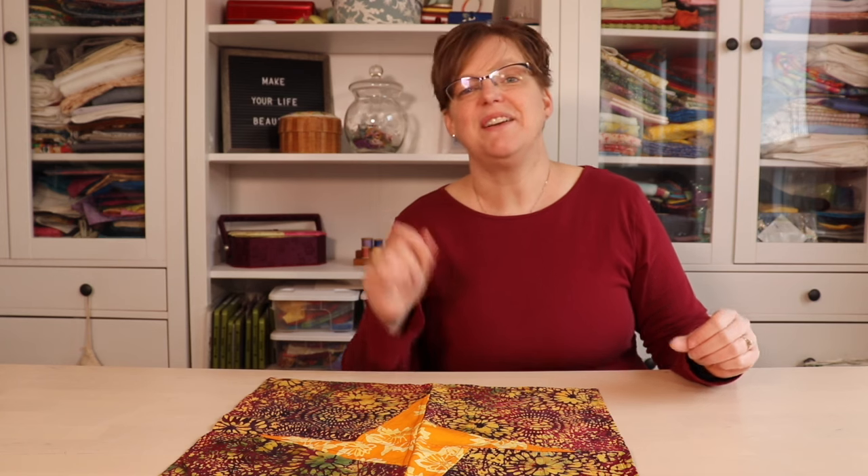If you've made a little window hanging for someone, I'd love to hear about it, so be sure to leave a comment below. For more patchwork and quilting ideas and inspiration, be sure to follow EBITDA Studio.